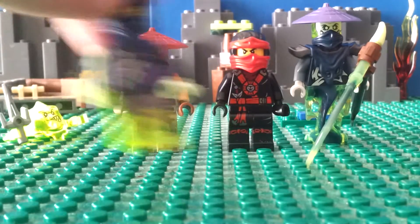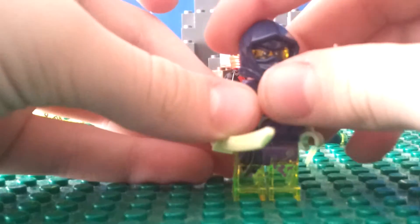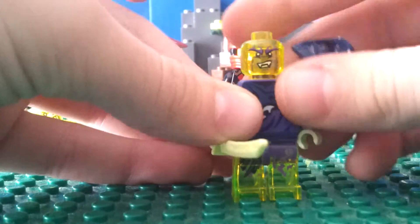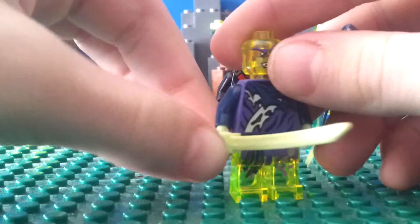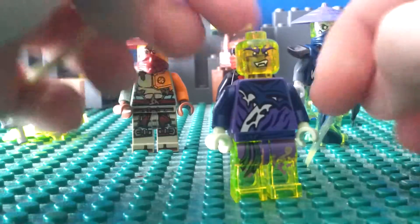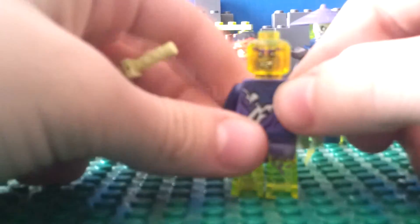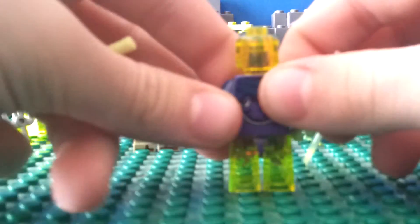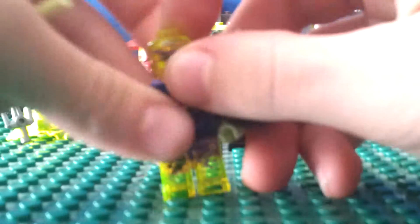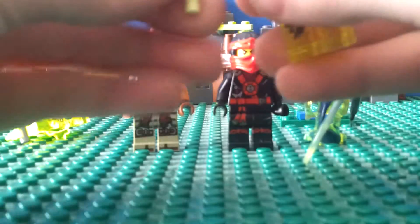Attila is one of the ghosts we get in this set. This is a popular headpiece for all these ghosts, as I mentioned in the Jay Walker One review. You get the minty green sword, which is nice, and then the minty green hand. The printing is also pretty popular. There's see-through green, and then there's his back printing. In the box it shows him riding the dragon, which I'll reveal after these minifigures.